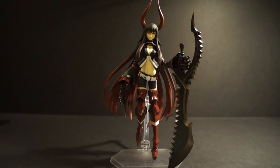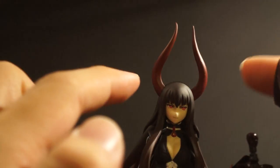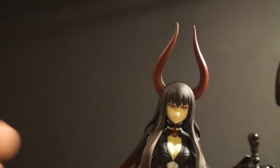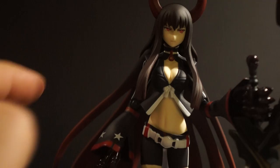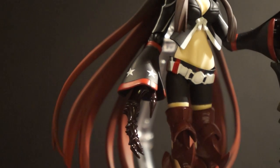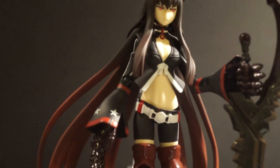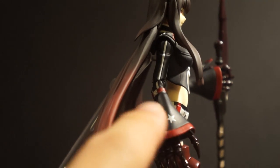She looks gorgeous. Her freaking demon horns, her awesome beautiful yet scary face. Her hair is fantastic — it goes from brown and the edges turn more like a red, a very dull red to make it look like blood. I love the outfit she's in. And I love these stars on her top piece.